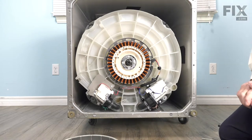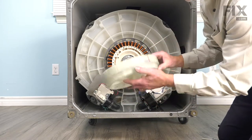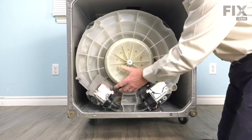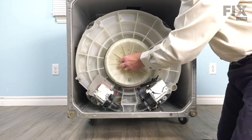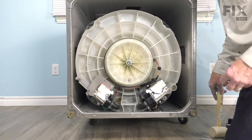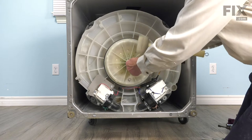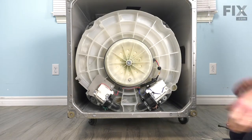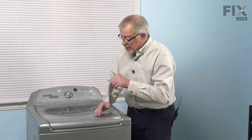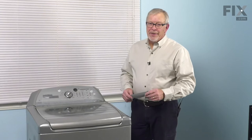Now we're ready to set the rotor back on top of that stator. The inside of that rotor has a splined portion on it that will line up with the spline on that drive shaft. Just line it up in any spot and then we'll tighten the retaining screw. Once that bottoms out, make sure we tighten it and just give it a tap with a soft hammer. Now we're ready to stand the washer back up. With the washer back in place, we're ready to reconnect our fill hoses, turn on the water, reconnect the power, and your repair is complete.